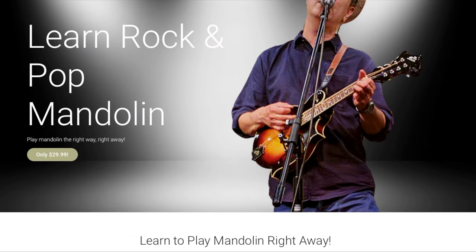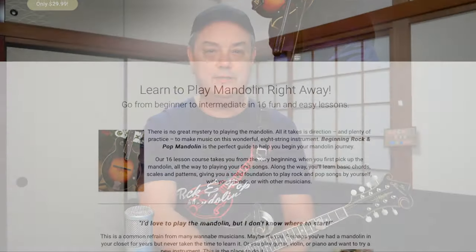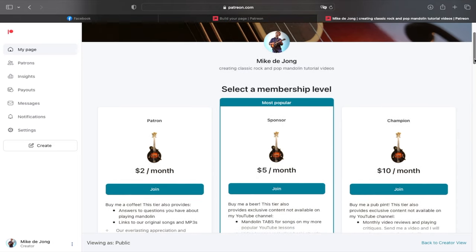They're all quite affordable and they make really great holiday presents, so check them out. But if you're new to the channel, don't forget to hit that little red subscriber button down there in the lower right corner. It really helps this channel to continue to grow. If you are a returning subscriber, thanks very much for coming back. Check out the link to my Learn Rock and Pop Mandolin video lesson series — that is still only $29.99.